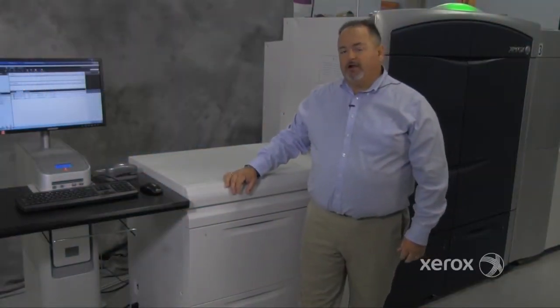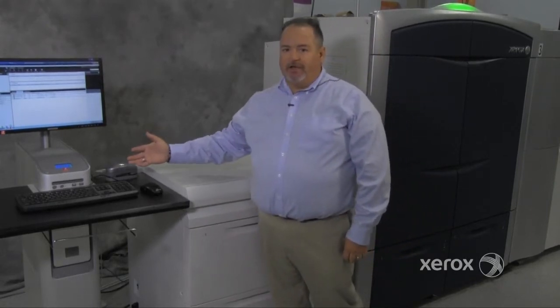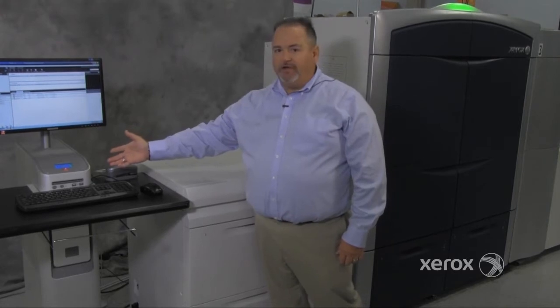This will be a quick overview of the 800-1000 color press. Every machine has to have a front end. This is a Fiery front end. Also available is a Free Flow front end.